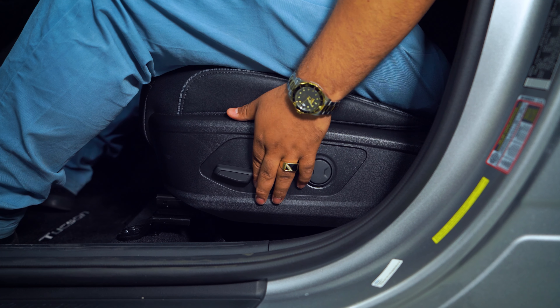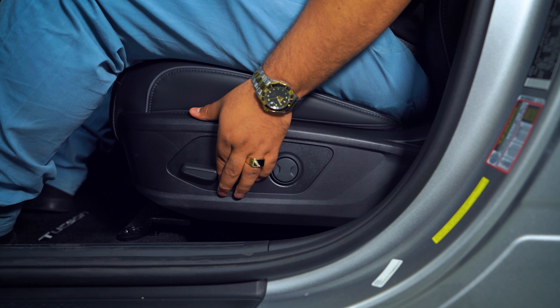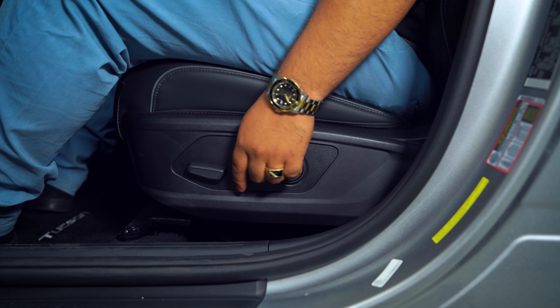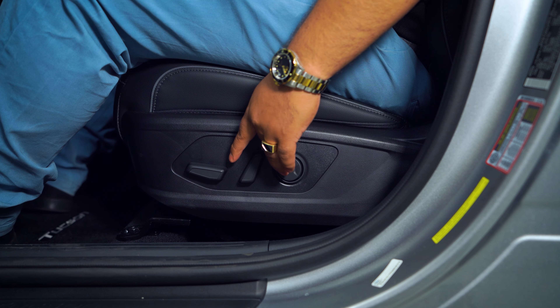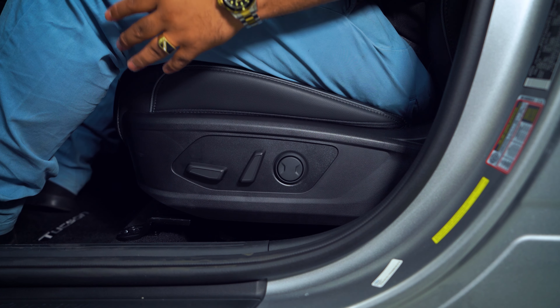All right, ladies and gentlemen, first thing you want to go ahead and do is fix your seat the way you want to be seated. You can either move it forwards or backwards, go up or down, set the back the way you want it, your lumbar — make sure everything's comfortable. Once you finally feel comfortable with the way that you're sitting,